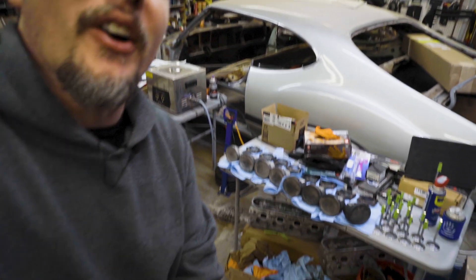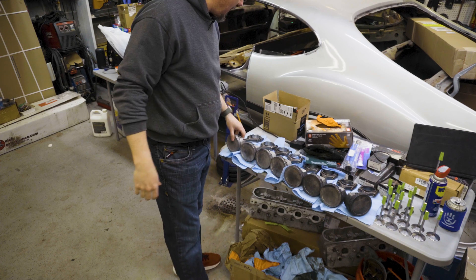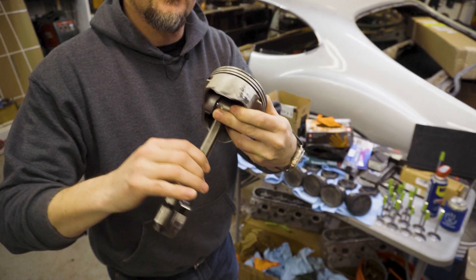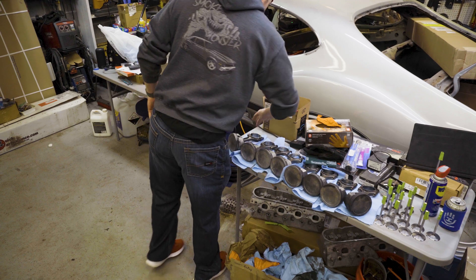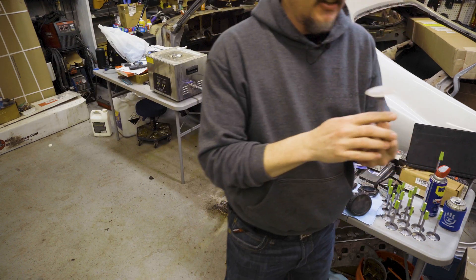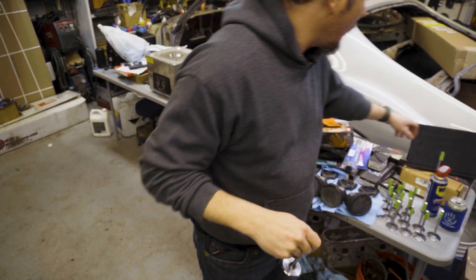We got more to do. Specifically, we are going to start working on the heads. Let me pan over here and show you what we got going on. We've got a table full of everything. These are the pistons that came out of it. I went ahead and ran those through the old ultrasonic cleaner. I put some WD-40 on to make sure that we don't have any surface rust issues. For the most part, I've cleaned all the valves so far, but I wanted to show you what we were working with.